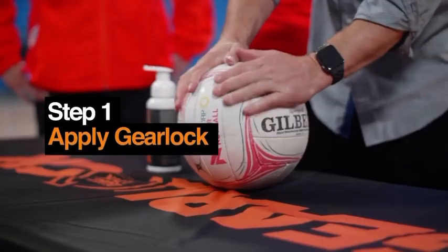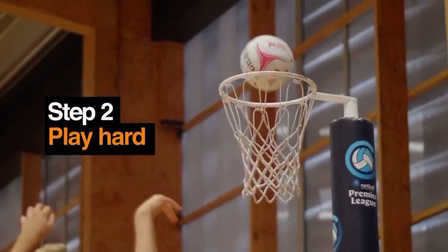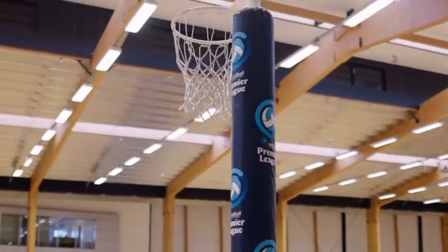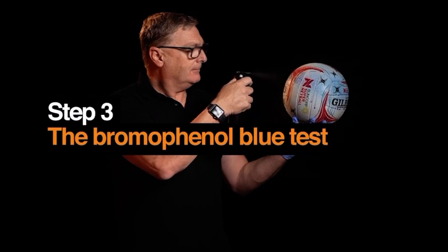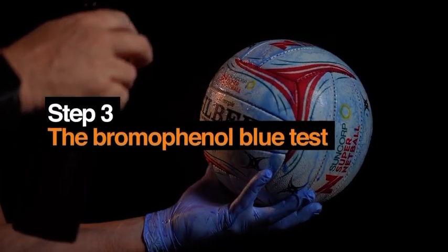First, we applied GearLock to a netball before a game, then we got the team to play their best netball — lots of hands catching and throwing, bounces on the ground. Then we took the ball back to our lab to get Royston to run the Bromophenol Blue test to show us whether GearLock is still present and actively protecting the ball.